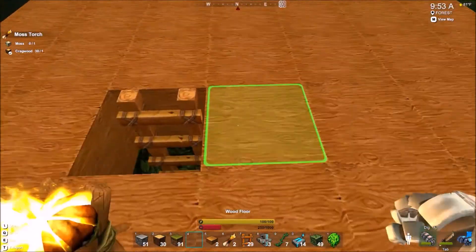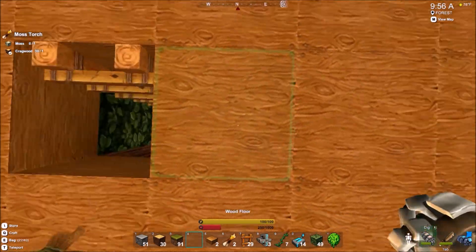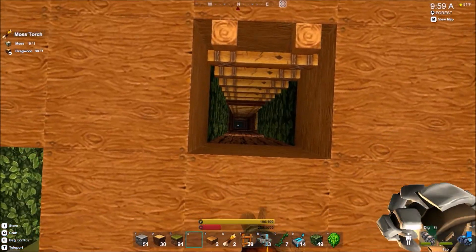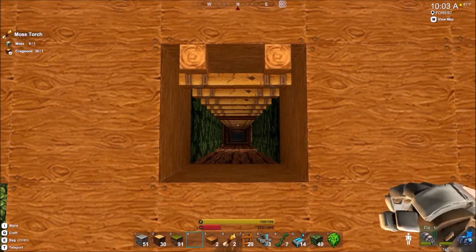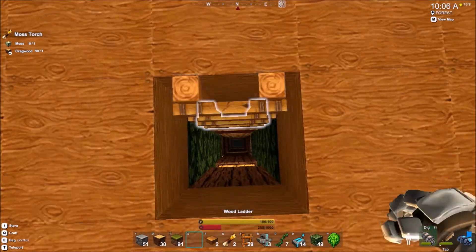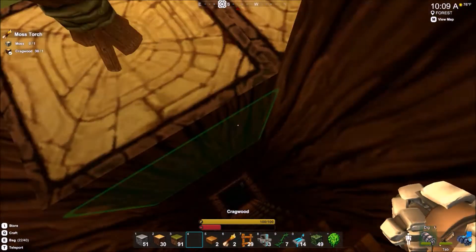I cannot go down there for some reason - I was able to go down there before. I'm stuck on the ladder or something. This is stupid. I cannot go down the ladder - there we go! Oh my gosh, that was so much harder than it needed to be, but that's fine.